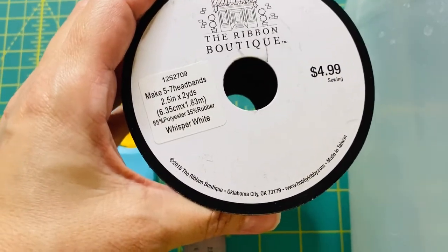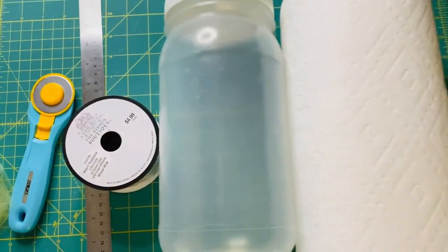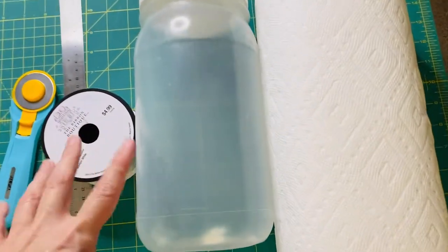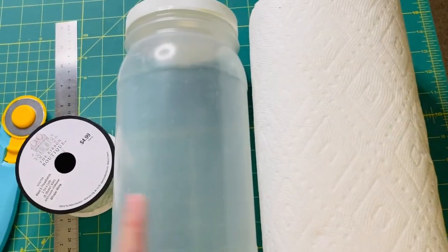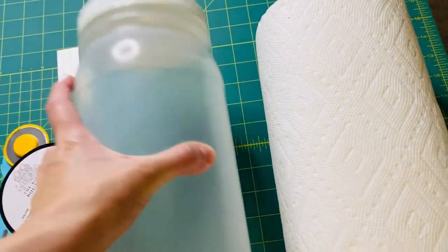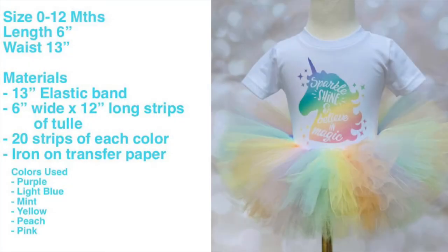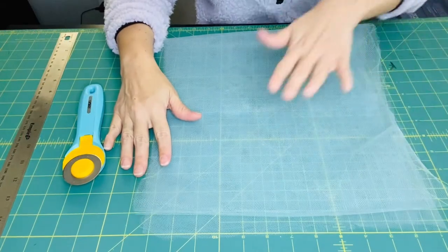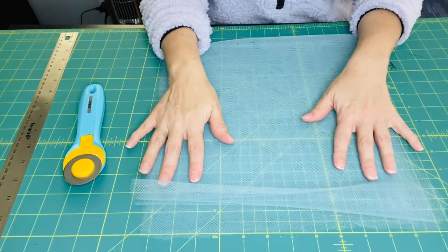It's the 2.5-inch headband material. You're going to need something to wrap that elastic around so you can run the tool around it. I like to use this pickle jar, or you can use a paper towel holder — whatever you have. Let's get started. We're going to make a no-sew tutu that fits a 0 to 12 month old baby.